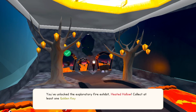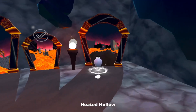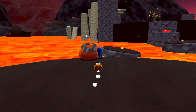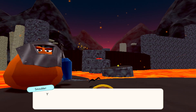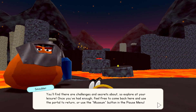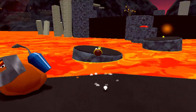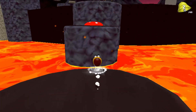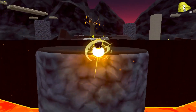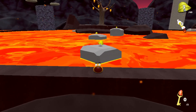I've unlocked the Exploratory Fire Exhibit — Heated Hollow. Collect at least one golden key and return to the museum. I'm gonna get all the golden keys — I am the champion of slime life! Look at this place, very cool. Welcome to the Heated Hollow — this exhibit is more open and exploratory. Now I've got double jump and a missile power! What are they gonna do with water? I'm really curious — it is so good.